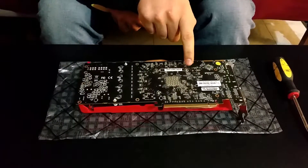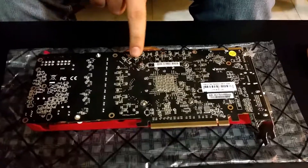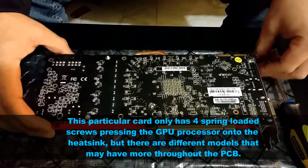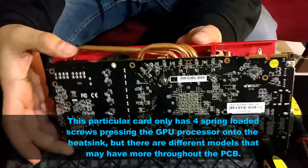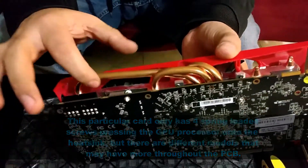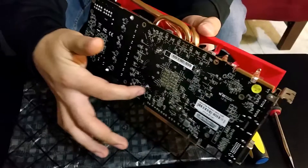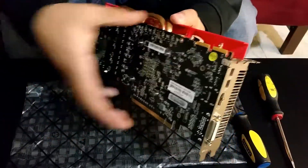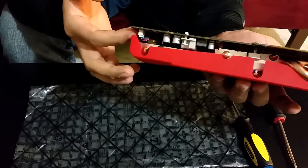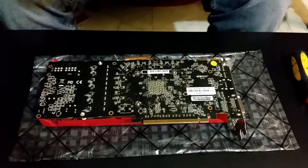In order to open this card all you have to do is remove these four spring-loaded screws, and that's pretty much all that's holding the GPU processor and the PCB board to the actual cooling components of the card. That's all it is — just four screws. You want to be careful and not just yank it out once you pull them out, because the fans are connected usually back here somewhere, so you just want to keep that in mind.